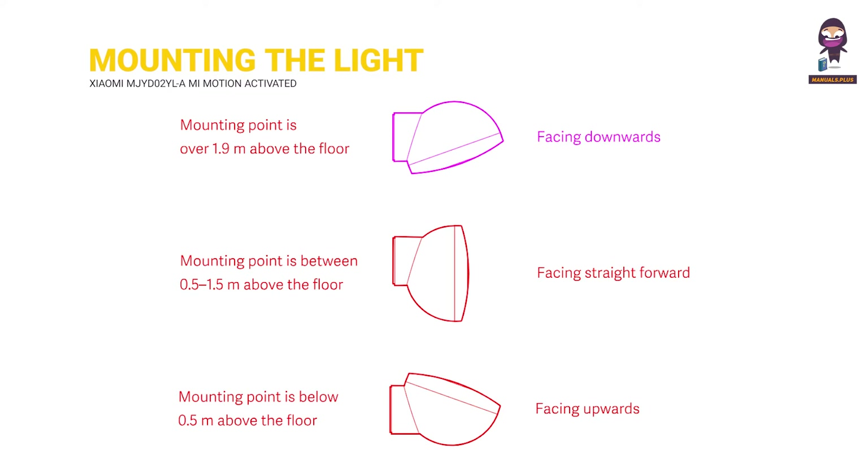Facing downwards: the mounting point is over 1.9 meters above the floor. Facing straight forward: the mounting point is between 0.5 to 1.5 meters above the floor. Facing upwards: the mounting point is below half a meter above the floor.